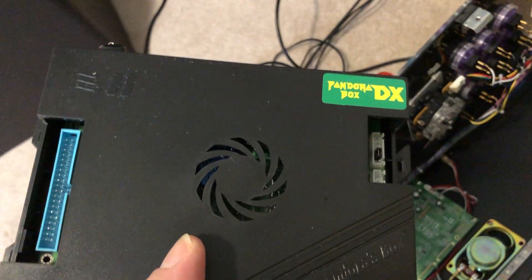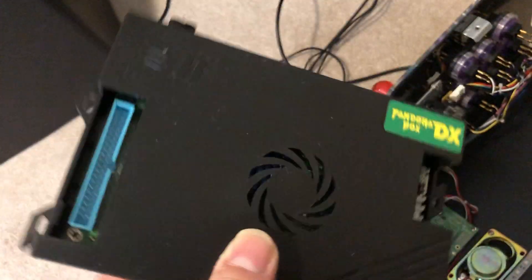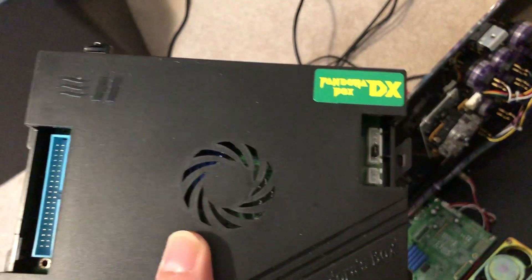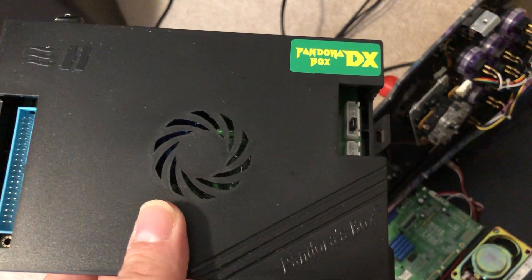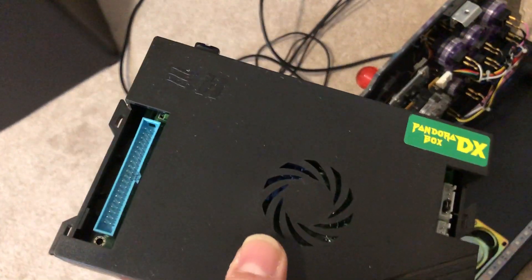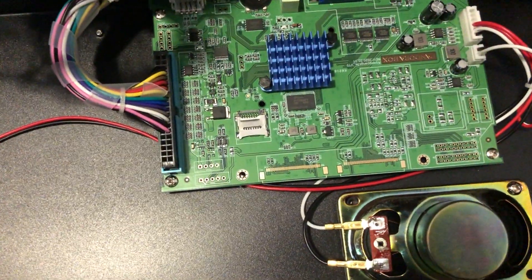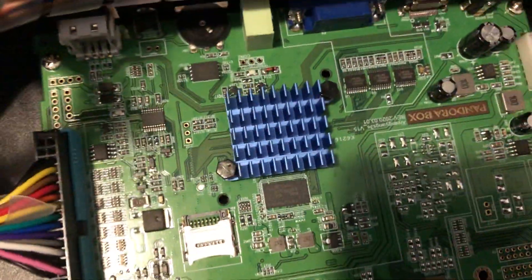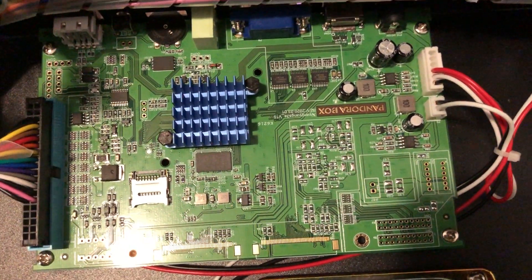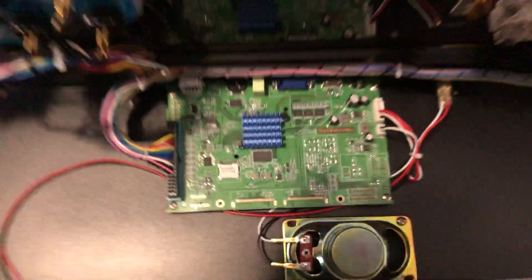So this is the box. It looks like they used the Pandora's Box 9D shell on it. I put a little sticker there, which is fine. We kind of miss those transparent cases, like the Pandora Box 6 — those green cases are the best ones, they really give a nice touch to the product. Maybe on later versions we'll see. As you can see, there are no fans at all.